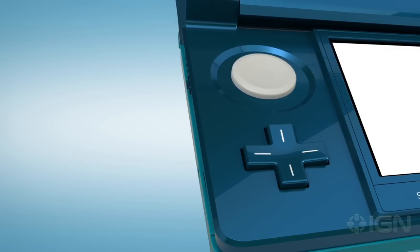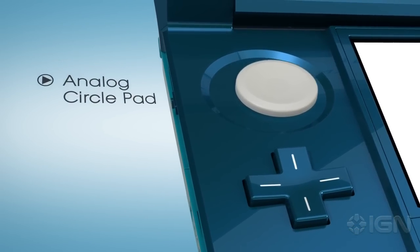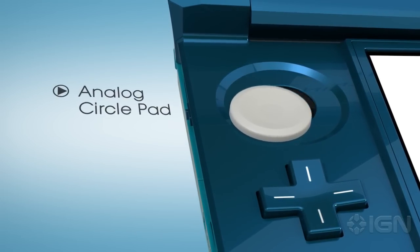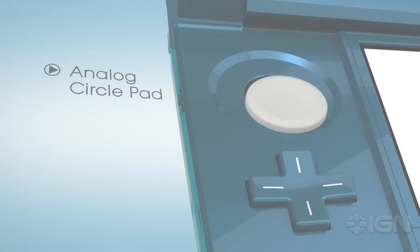But a new addition does come into play, and it's an important one: that analog circle pad just above the plus pad. From a gameplay standpoint, it opens up new worlds. It can be employed by designers for precise movement of characters, or the camera, or other innovations.